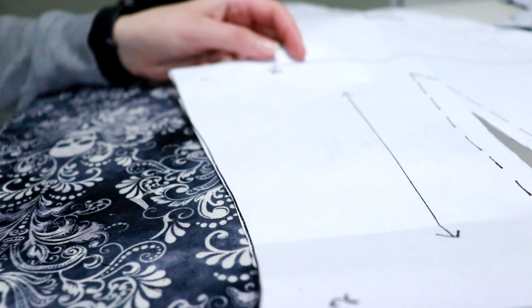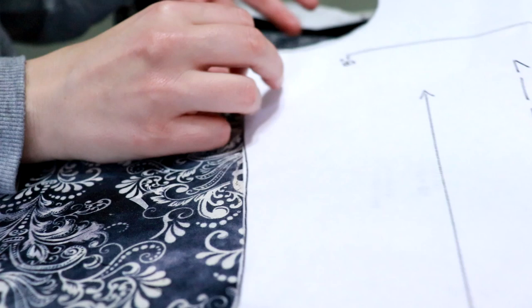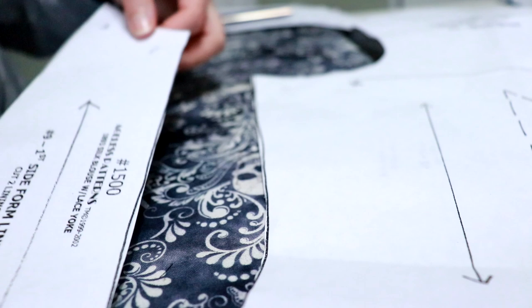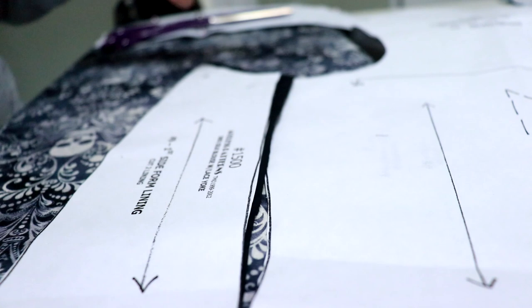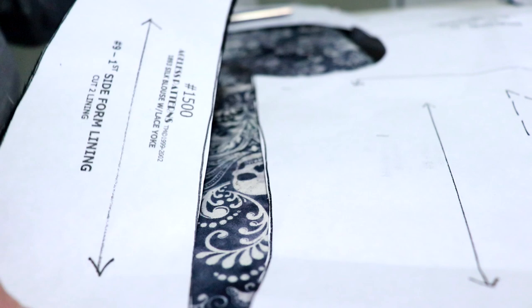I'm going to press my darts open over my tailor's arm. Something I wanted to show you about this pattern is that instead of having notches, they label every corner with a number. So this corner is two, up here is one, and this is the side — front lining or whatever. This piece has a two and a one, and that's how you know where to line things up. That can get a little confusing if you don't keep your pieces pinned together, so I'm leaving everything pinned to its pattern piece rather than writing numbers on every piece. They really could have just used notches.